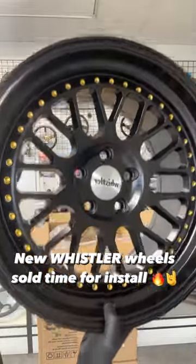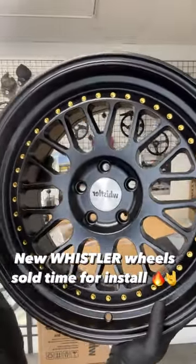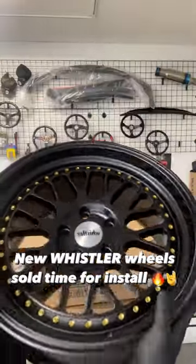18 inch, 18 by nine and a half. We also offer them in different specs, sizes, and bore sizes. These are 5 by 114, and we also have them in 5 by 100. They come in chrome, white, and different versions.